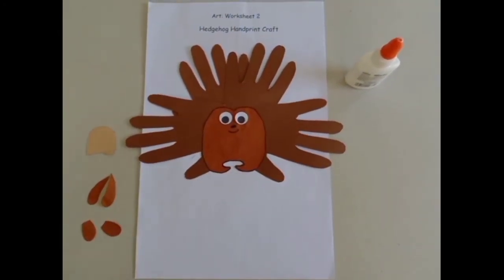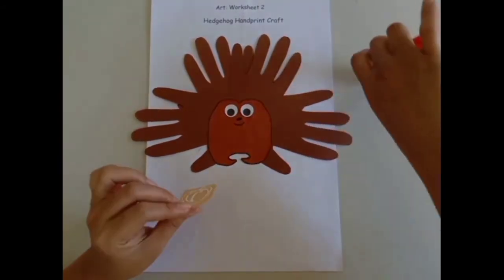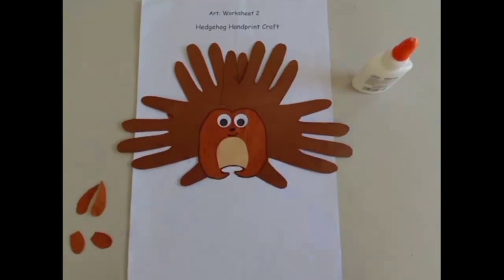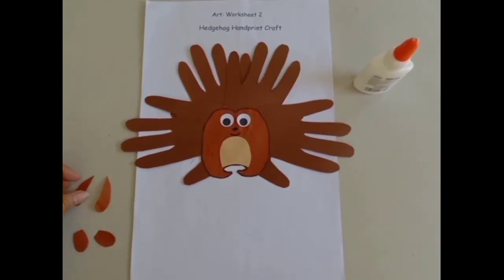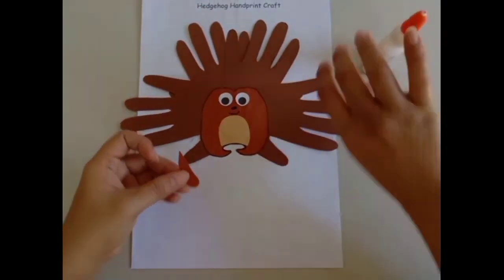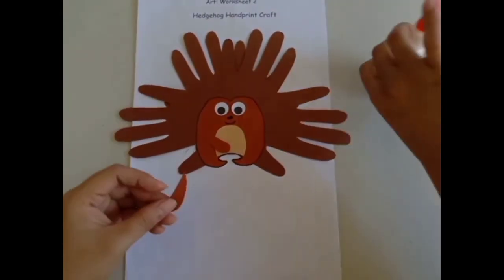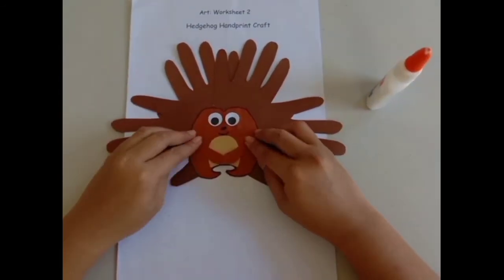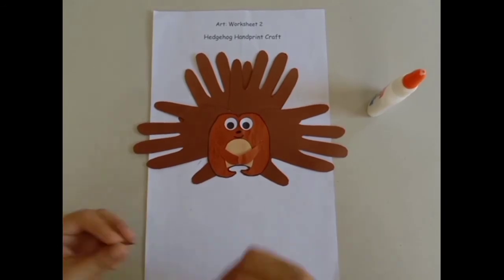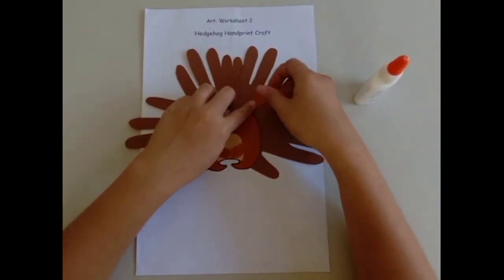Glue the cream belly below the hedgehog's mouth. Glue each of the hedgehog's arms under the cream belly. And finally, glue the two hedgehog ears above the body on the hair or quill.